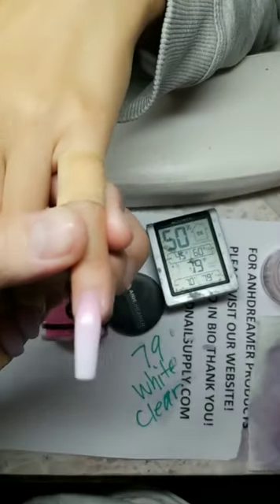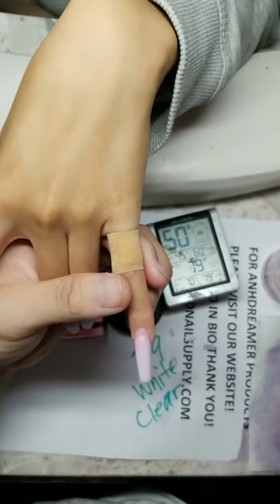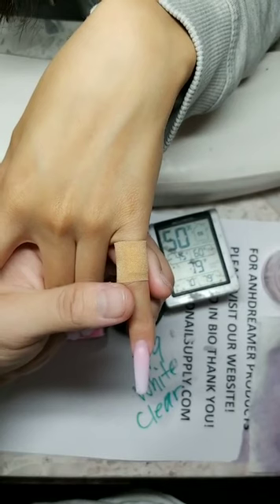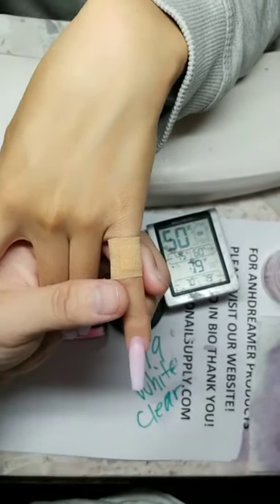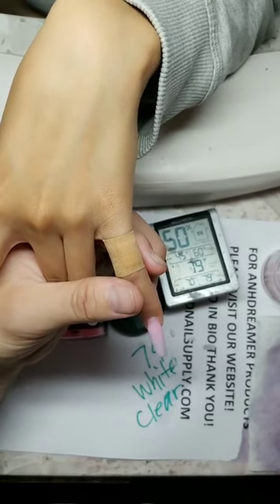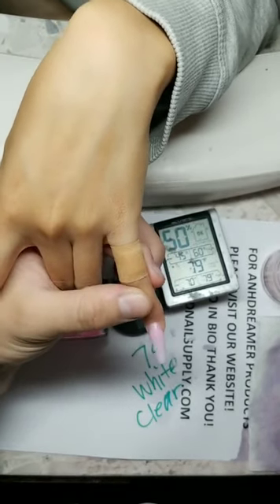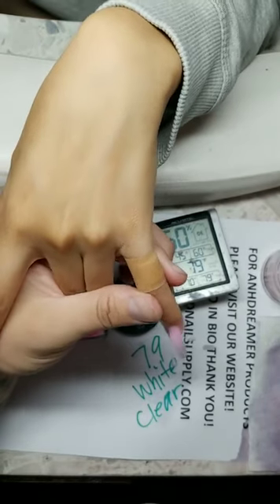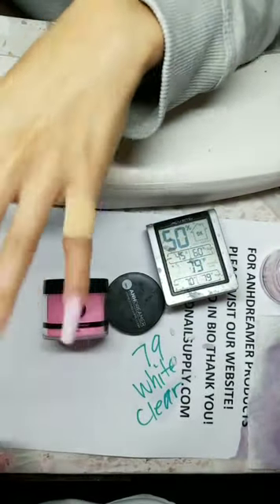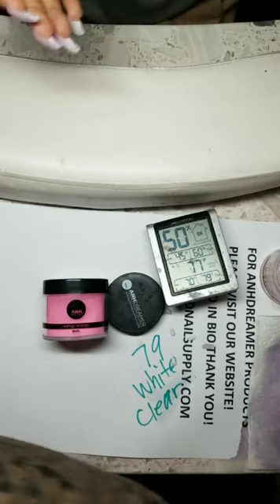Someone is asking me to pin their comment. I can't — my acrylic isn't running even with a bad ratio. We don't talk about other products here — this is a brand product page. If you know, you know. I have to explain myself all the time.